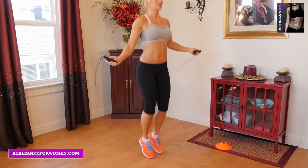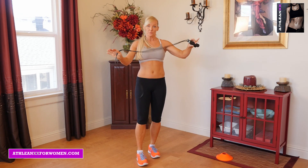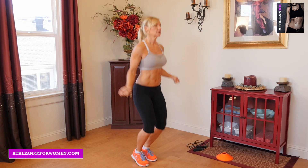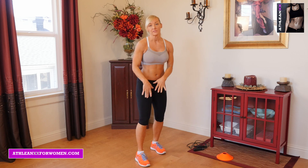Jump rope is great for that. It's wonderful for cardiovascular too. And if you're having a lot of trouble, I also do what's called an invisible jump rope with a lot of my clients, where you just have an invisible jump rope but you're still getting that same motion and movement and strengthening in your feet.